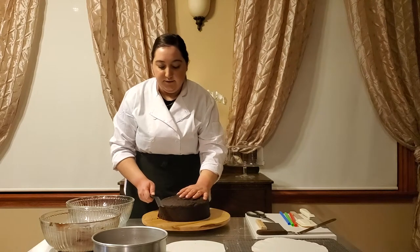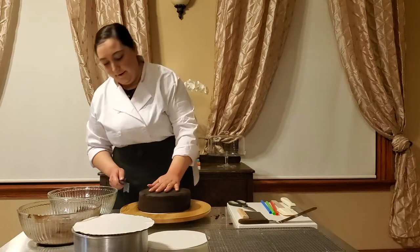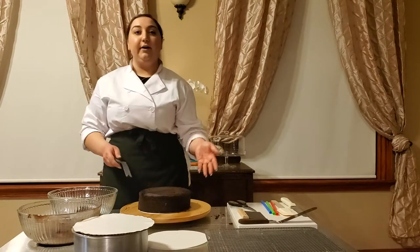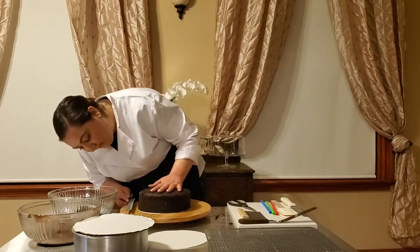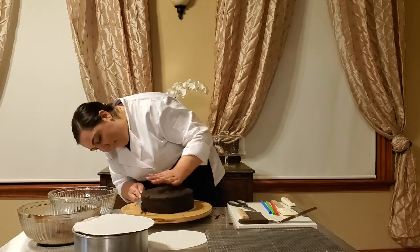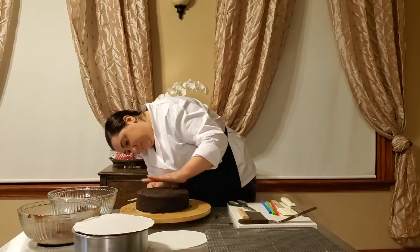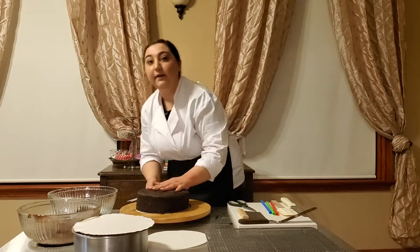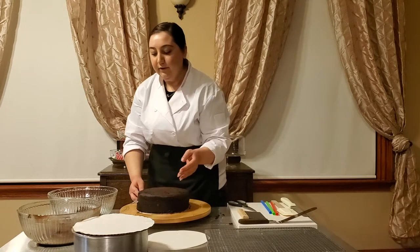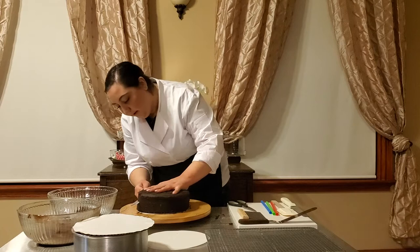I'm going to start by creating layers in the cake. I'm just going to start off by lightly making an indent about one inch in the middle. Once I've gone around the cake a full time, I'm going to slowly move my knife deeper into the cake until it's cut all the way through, following the same lines that I made before.